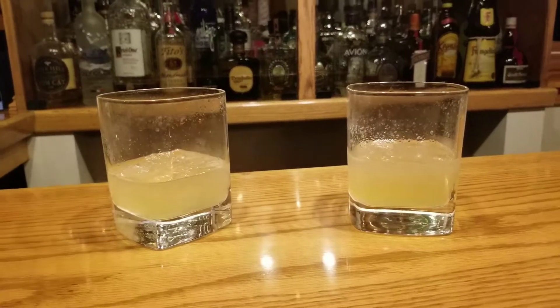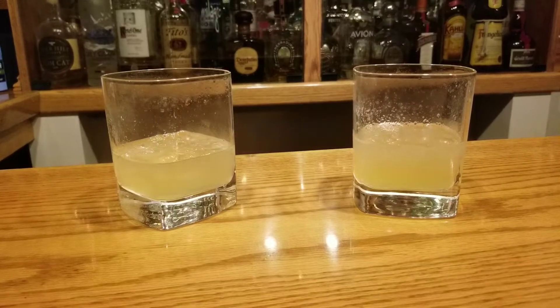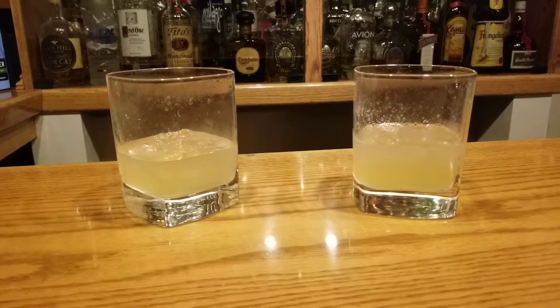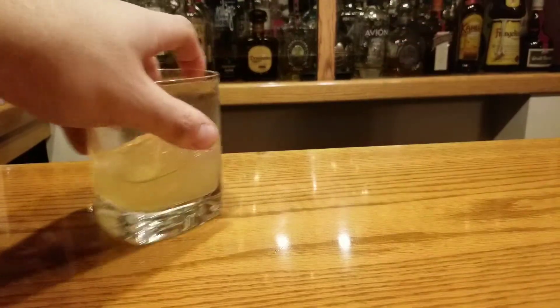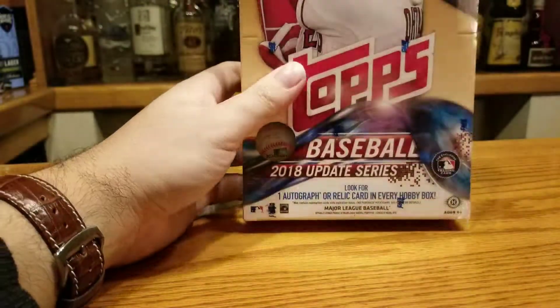In the background we have two custom cocktails I made today, made with Woodford Reserve bourbon, also with fresh lemon juice, honey, and ginger beer. So that's what we're going with today — two nice cocktails. Me and my buddy Matt are going to be cracking this box, busting it live, but not really live because this isn't a live stream, but here we go.